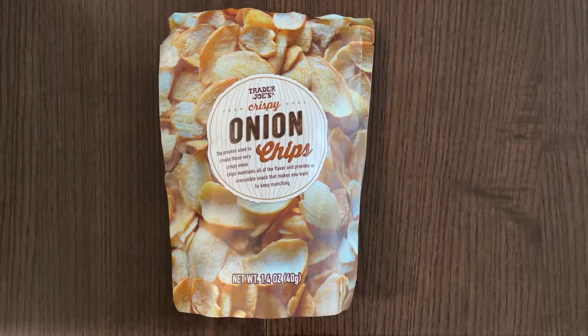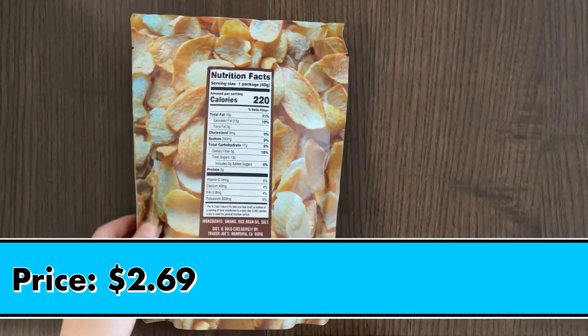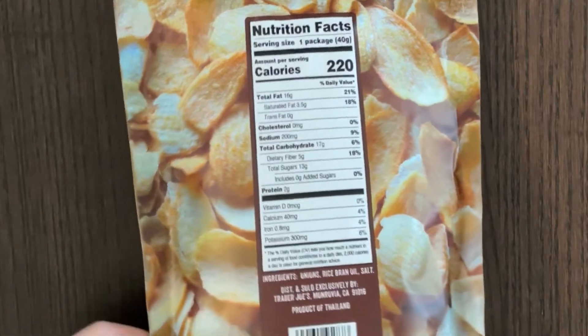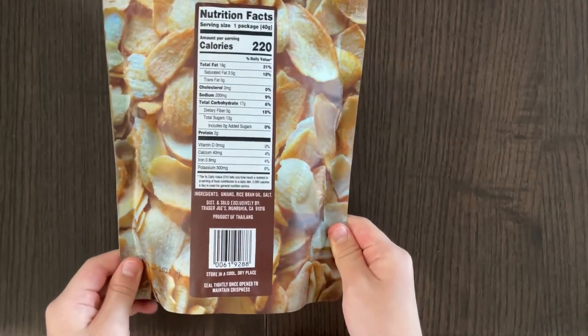Onions. The price is $2.69. There's nutrition facts and ingredients — that's actually only three ingredients, which is onions, rice bran oil, and salt. Product of Thailand. Store in a cool dry place, seal tightly once open to maintain crispness.